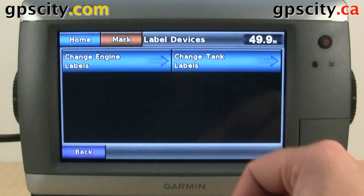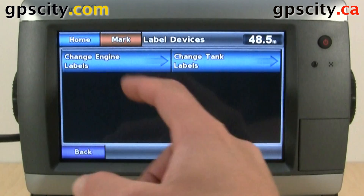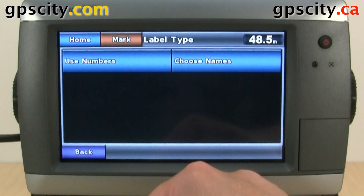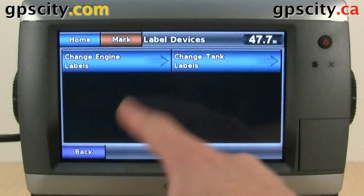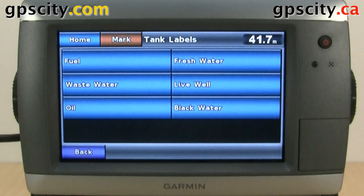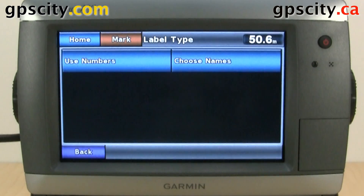We also have label devices, where we could change our engine labels — using numbers or choosing names. And we could change our tank levels. We've got fuel, waste water, oil, fresh water, live well, and black water. When you go into each one, you'll have the choice between using numbers or names for those.